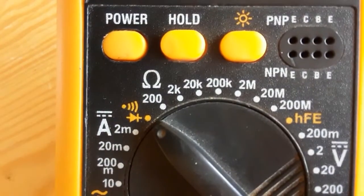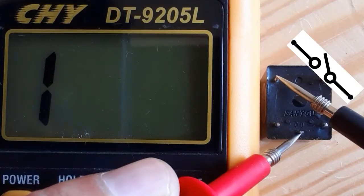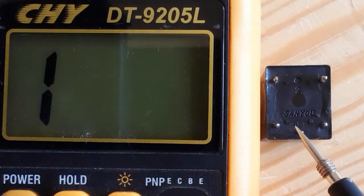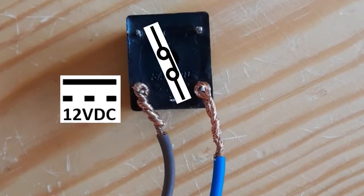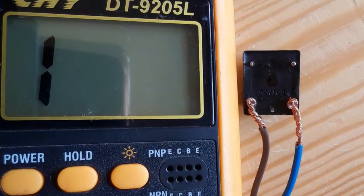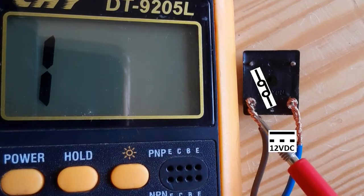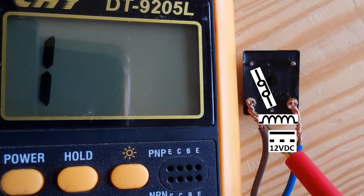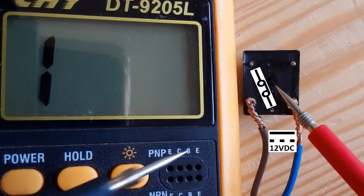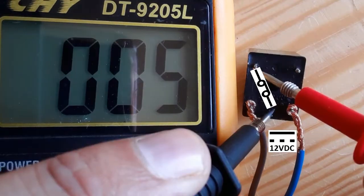Let's use the multimeter to check the switch. When the switch is open, we get nothing on the multimeter. But if we apply voltage to the inductor, the switch will be closed automatically. Now we apply 12 volt DC to the inductor — the switch is closed. If we check now using the multimeter, we will get a low resistance — we get zero ohm on the multimeter.